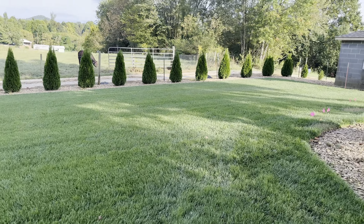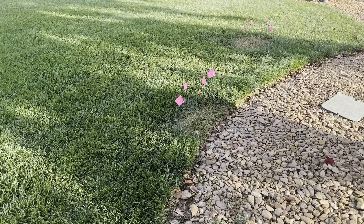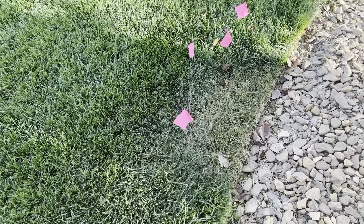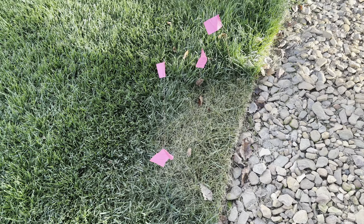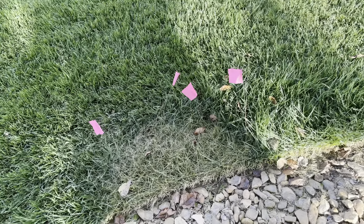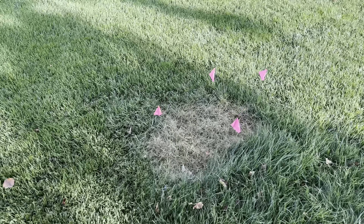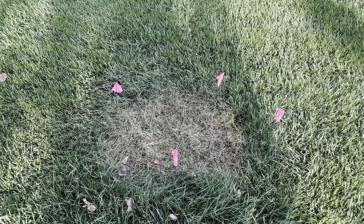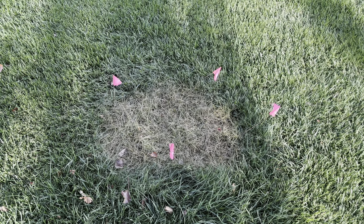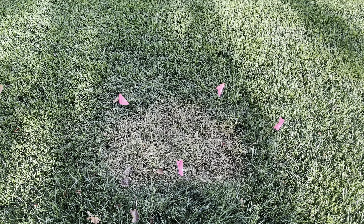Over here I found two spots of poa annua — it was obviously already here. I sprayed it with glyphosate about seven days ago. There's one spot and there's the other. What I'll do is probably just take a string trimmer, whack it to the ground, and reseed those spots.